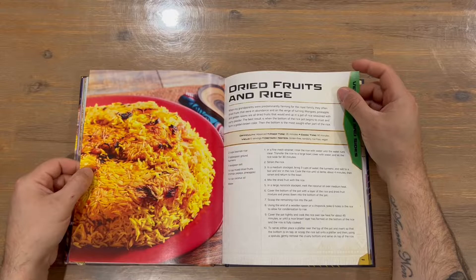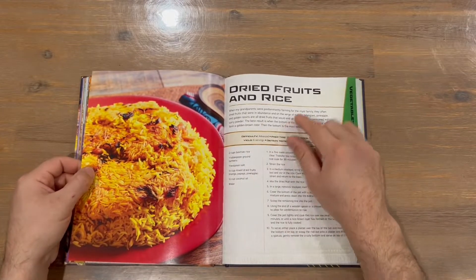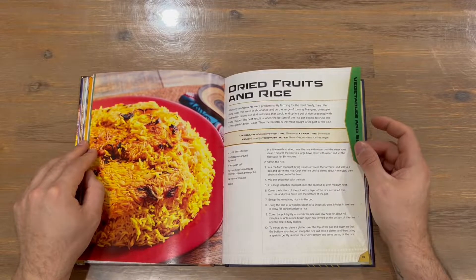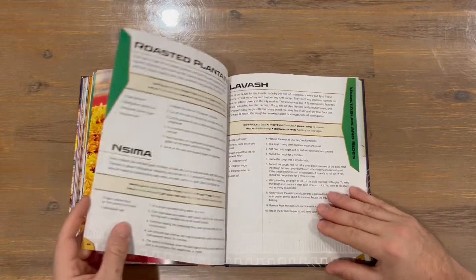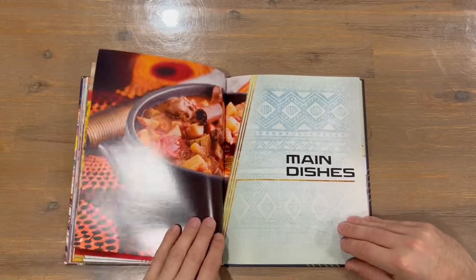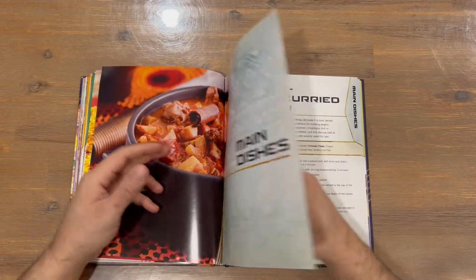I think this is the first recipe I've seen marked as advanced difficulty — so if you want a challenge, maybe give that one a go. A lot of the recipes are easy or medium. Next up we've got the main dishes section.